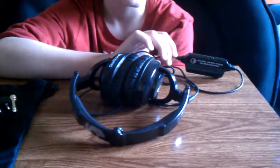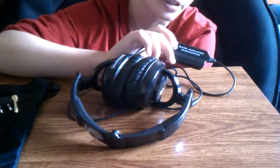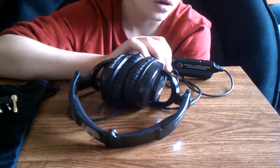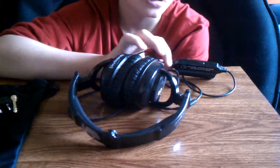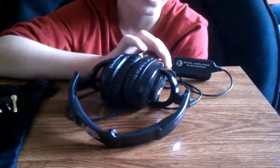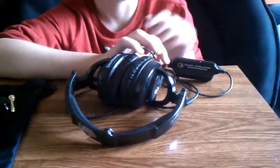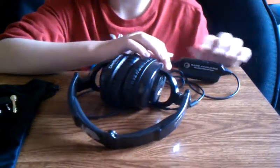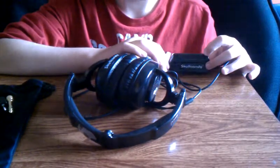'Boom Boom Pow' by The Black Eyed Peas — oh my gosh, that's a great song with these headphones. Also 'Let's Get It Started.' My sister listened to these on her iPod and she's obsessed with 'Super Bass' by Nicki Minaj. She said it sounds really good with the bass booster on.